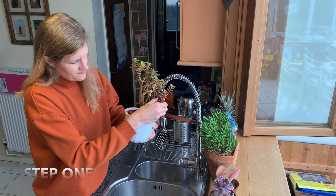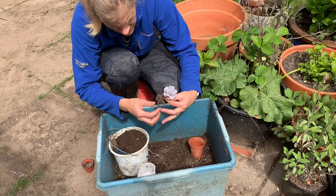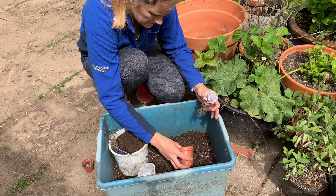Step two: you want to do a really thorough soil change. Get your plants outside — the ones infected with mealybugs — and clear off all the roots. Get all the old soil off, because mealybugs generally start in the soil and you're going to have eggs in there too. So get them outside and do a thorough soil change with a nice gritty mix, just like normal.